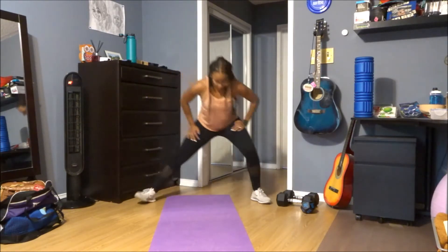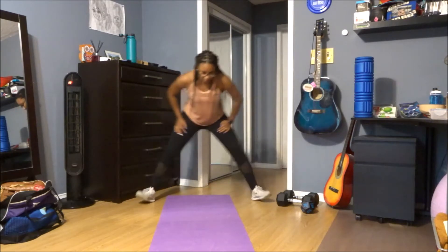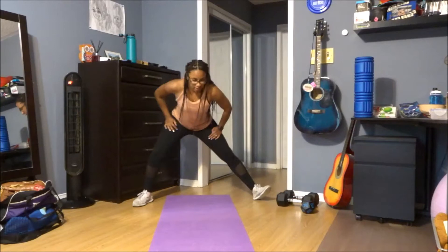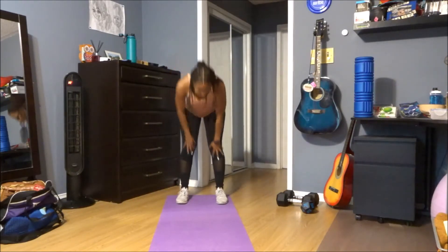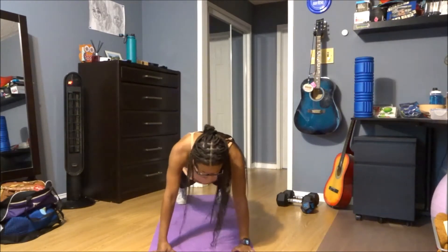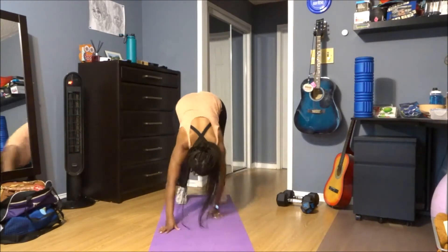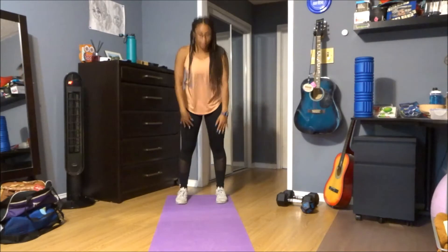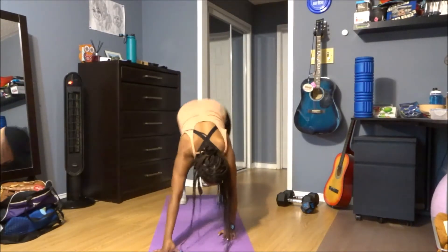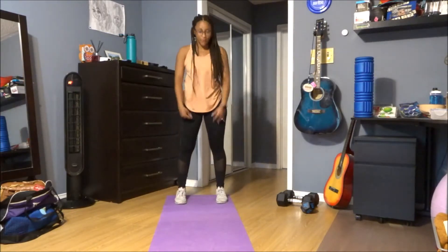Four, three, two, one more time each side. Good, bring those feet in. I want you to crawl into a high plank, pull your heels out and roll into a high plank right here, pull yourself back up. Good, try to keep the legs as straight as you can. If not, you can bend in the knees as you come up.